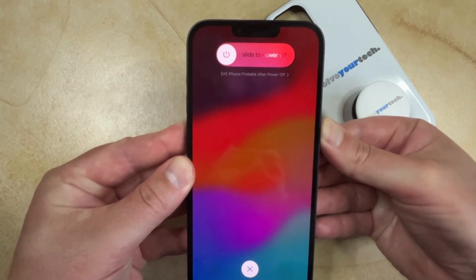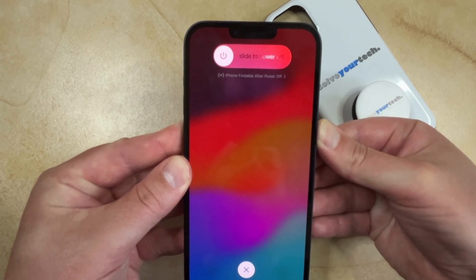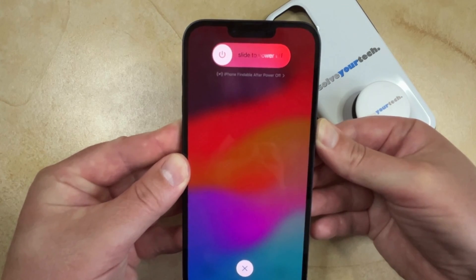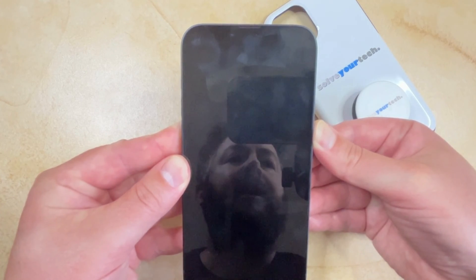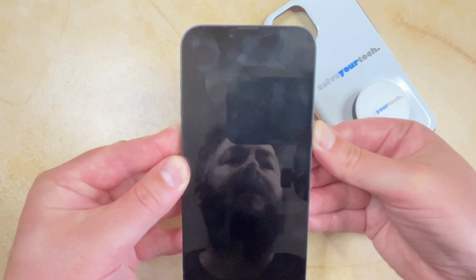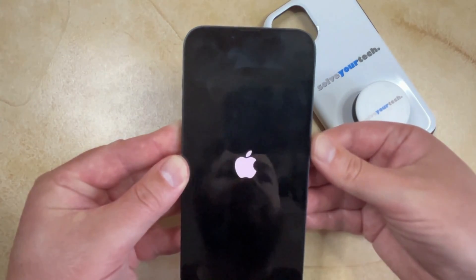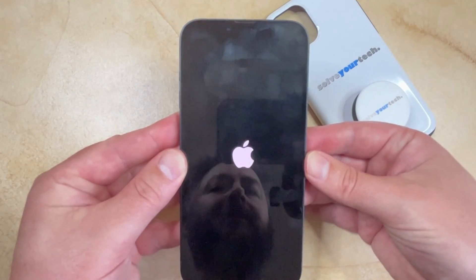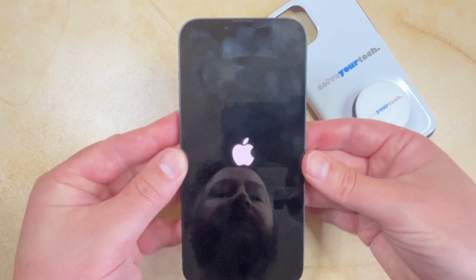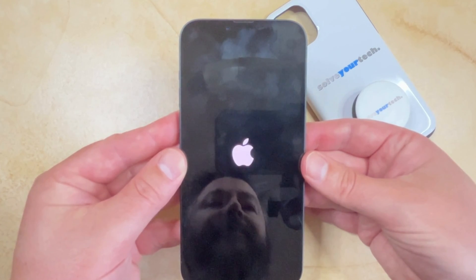If your phone is stuck it'll just remain on whatever screen was on before. Since my phone is actually working it's going to display a black screen and then the white Apple logo is going to appear. Then I can release the power button and the phone is just going to continue rebooting, at which point I will be able to enter my passcode.